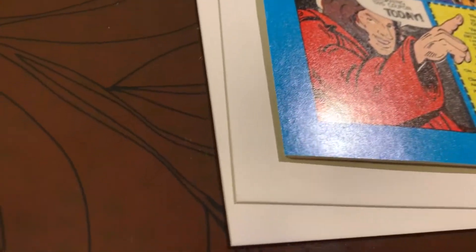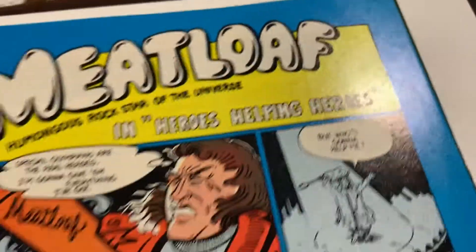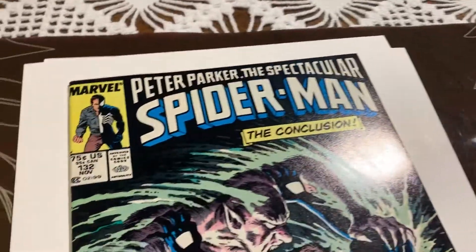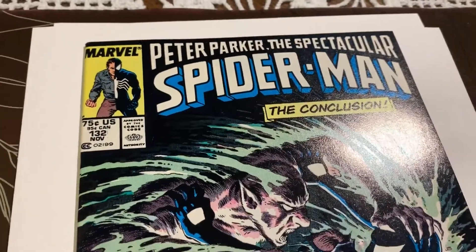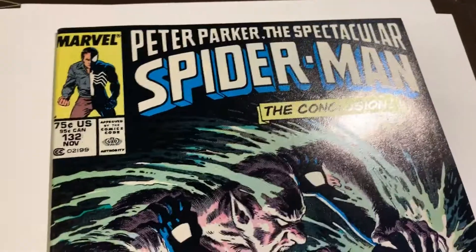I would say the front is basically flawless. It's just everything on the back — right there, and then at the very top over here. So what do you think this is going to come back at? I think this is going to come back at a 9.6. I was really hoping for a 9.8, but I think it's going to come back 9.6. Do you think it's going to get knocked to even a 9.4 because of those defects? I don't know — let me know your thoughts. I would appreciate it. Thank you very much.